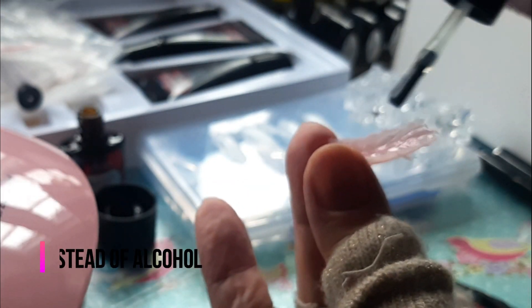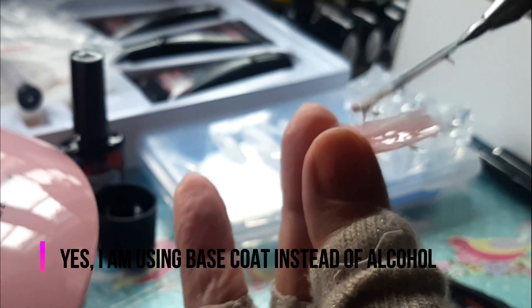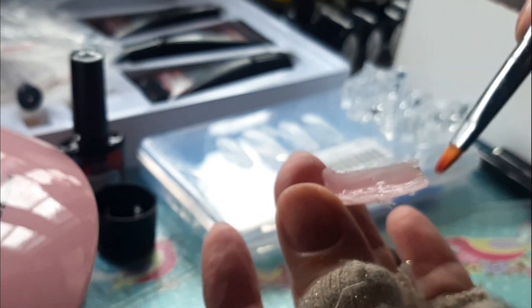Normally you should use alcohol, but I prefer to use the base coat because I was tired of using alcohol and not seeing long-lasting results. With gel nail varnish it lasts at least three weeks, so I used this base coat and I'm hoping it will last much more than one week, meaning I won't need to remove the nails myself.